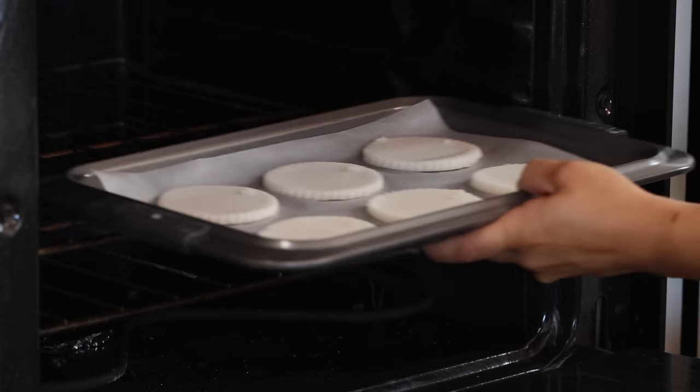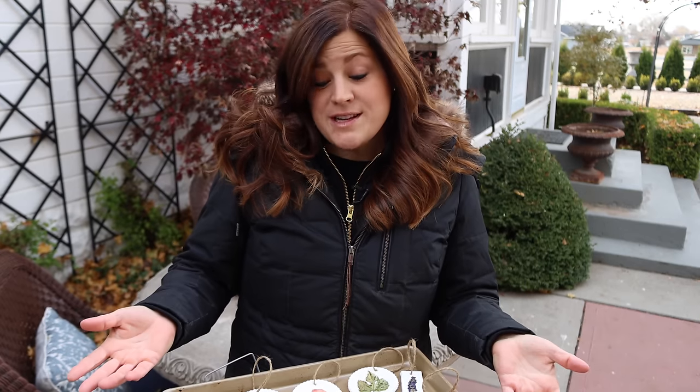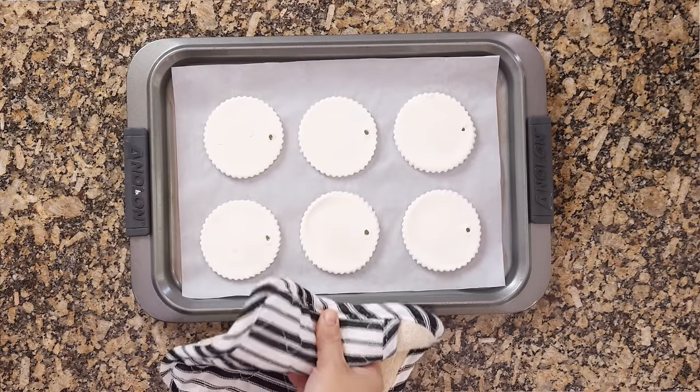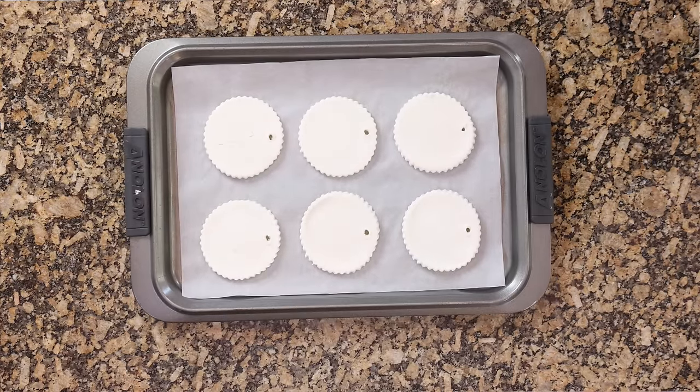Then you'll pop your whole pan into a 200 degree oven and let them bake for about an hour — a little bit less if you've got thin ornaments, a little bit longer if you've got thick ornaments. You can also just let them air dry, which takes a few days. When they feel completely dry — I usually start checking around the 45 minute mark, then every 10 minutes or so — I take them out of the oven, let them cool for about 10 minutes, pop them off the baking sheet onto the counter, and then you can start decorating.